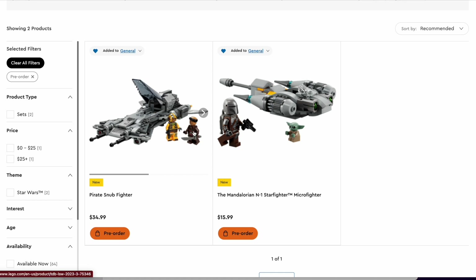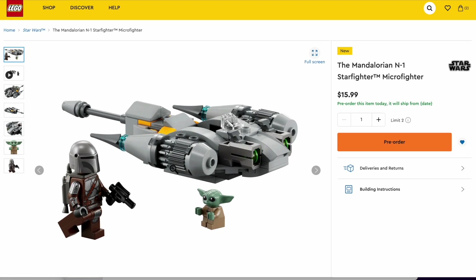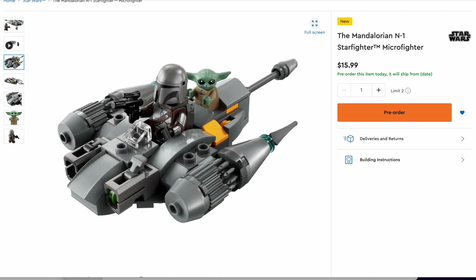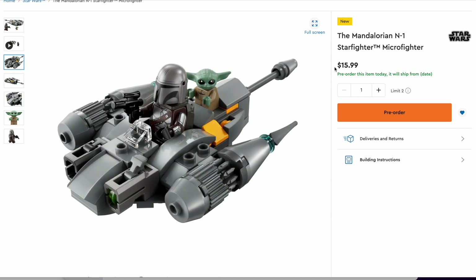So both of these were kind of seen in the first episode, so let's go with the cheaper one first, which is a Microfighter. To be honest, not my favorite sort of mini-line of sets in the Star Wars wave. But yeah, overall a really solid Microfighter. It is $16 though, which a lot of people are complaining about. Not only did people think it was going to be $15, it's actually $16, because those extra dollars just pile up.